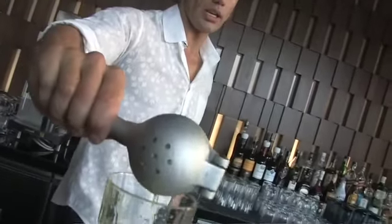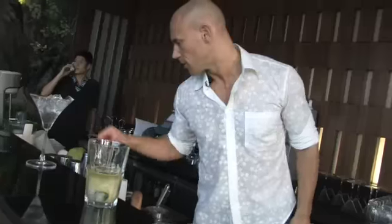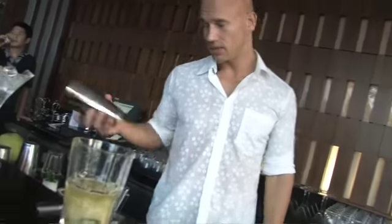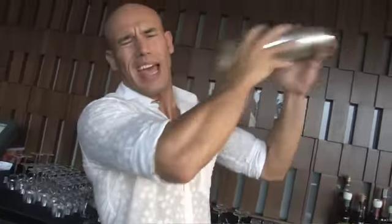The last ingredient is lime — these nice fresh Thai limes. That turns out to be exactly a quarter ounce of fresh lime juice. Now I'm gonna add ice to the mixing tin, fill it all the way up. I want to maximize this shaking by adding a lot of ice.